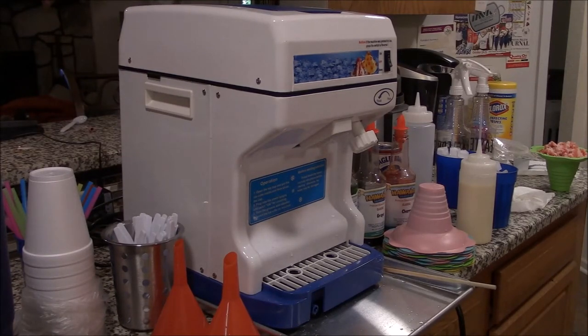Welcome guys, today we're going to do a video review of this ice shaver that you may have already researched. You've seen them on eBay or Amazon — they're all over the place — and to look at them you'd almost think the price is too good to be true if you've priced out commercial-style ice shavers.